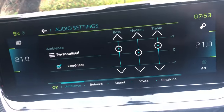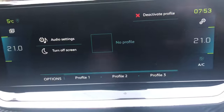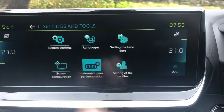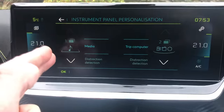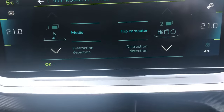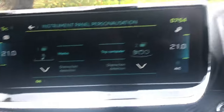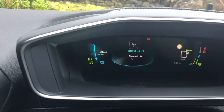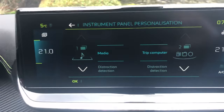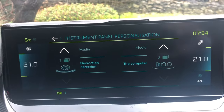You also have your turn-off screen option and audio settings where you can change balance, bass, treble, and midrange for your speakers. To get to the personalization settings for personal one, press Options and you can see 'Instrument Panel Personalization' — click on that. You'll see personal one on the left with media and distraction detection options, and on personal two, trip computer and distraction detection. You can't have the same thing on both personal one and two.